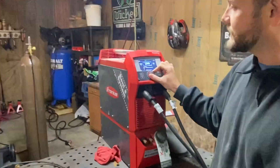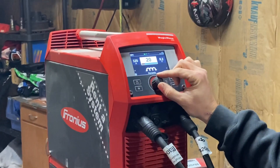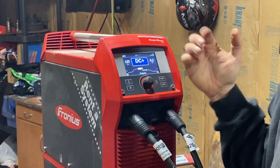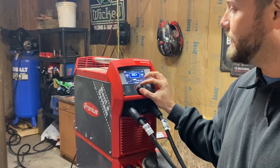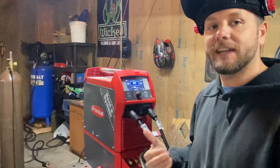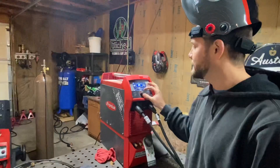I'm running the eighth inch 7018, so I'm going to set it to 125. You can set your DIG and your polarity. What I like about the polarity is you can choose DC positive, which is what we're going to run for this, DC minus, or if you have any AC rods you can run AC as well.